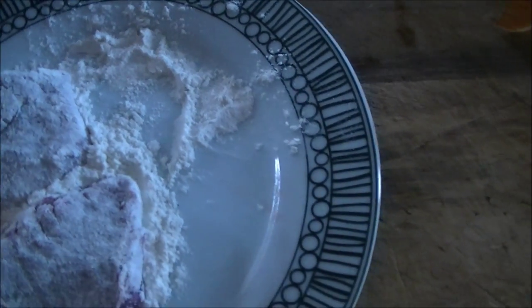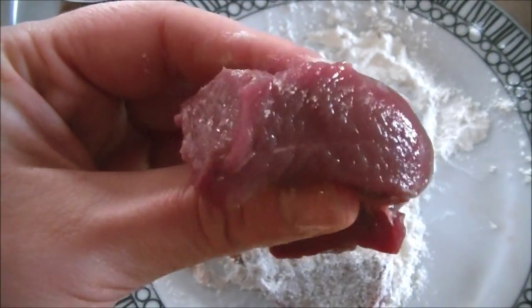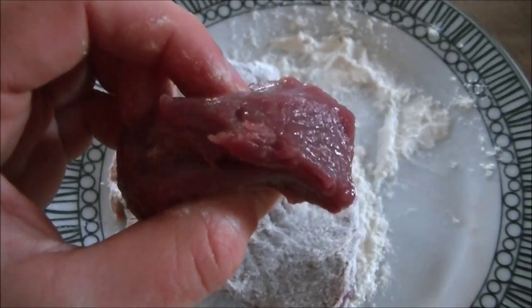That's the pack of venison. It was quite expensive — it was £7 for this pack. I'm not sure how many grams it is, I'll check. You can just see the quality of it; it's such a lean meat and it's so red. It's going to be really tasty.